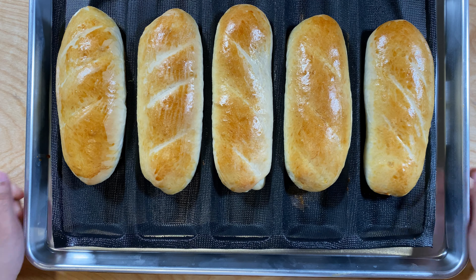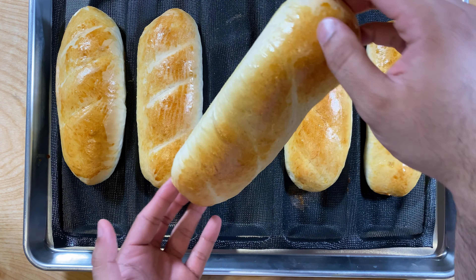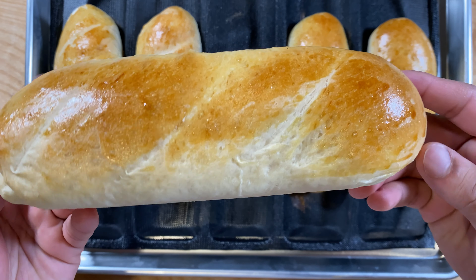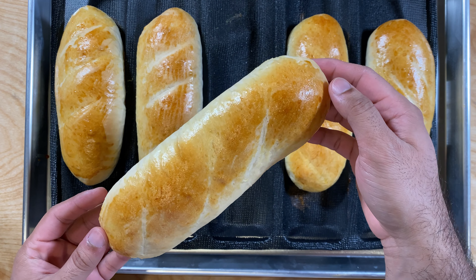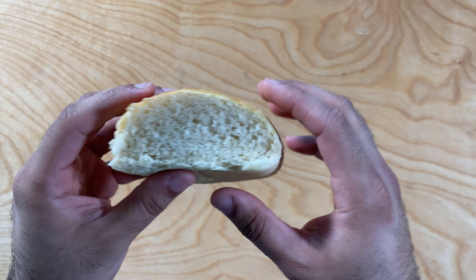If you followed all the steps your bread should look just like this. I personally think this is one of my best bread recipes ever. The bread rose really nicely, the color is golden and even, it's cooked evenly from all sides — really firm on the outside but chewy and moist from inside. Even when I press it, it still holds its shape.